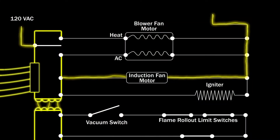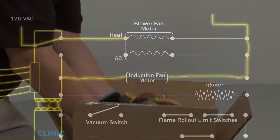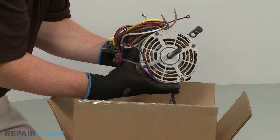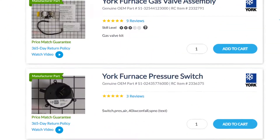If the blower motor does not run at all, you should first confirm that the motor is receiving power. If it is, then it's likely the motor has burned out. Circulation blower fan motors are usually unique to each furnace model. You should enter the full model number of your furnace in our website search bar to find the specific fan motor you need.